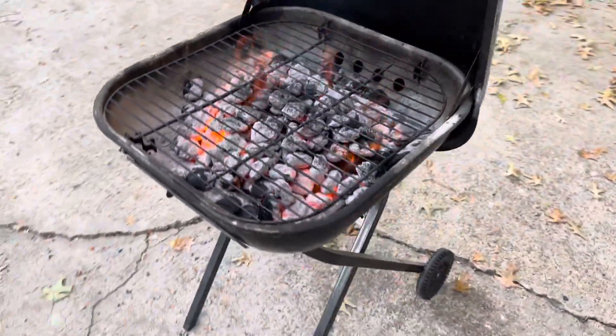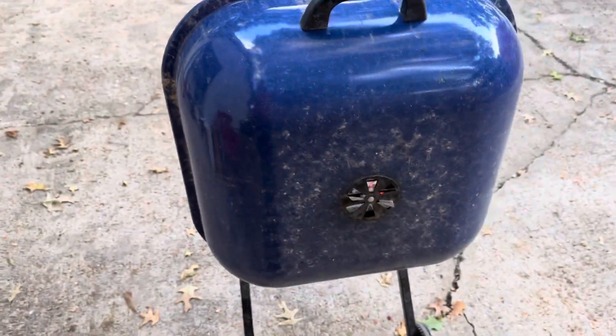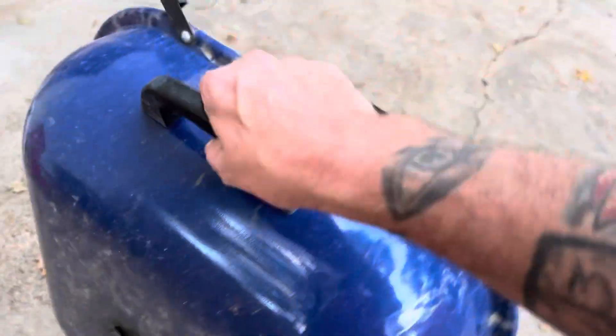I'm about to cook some chicken on it here in a little while, and it cooks very well. Mine's pretty dirty because it's been sitting out, but you have to understand it's been sitting out in the weather for quite a while.